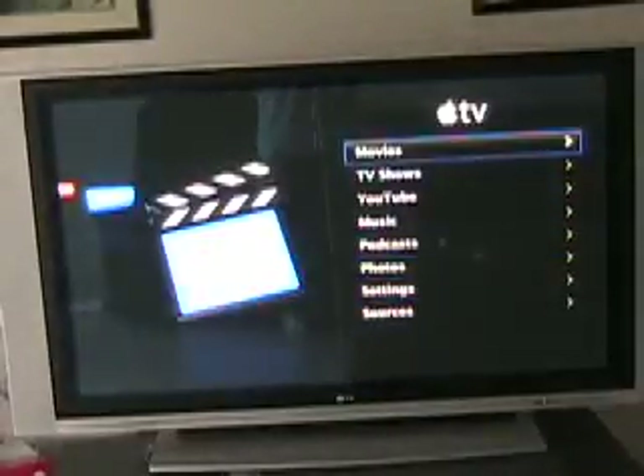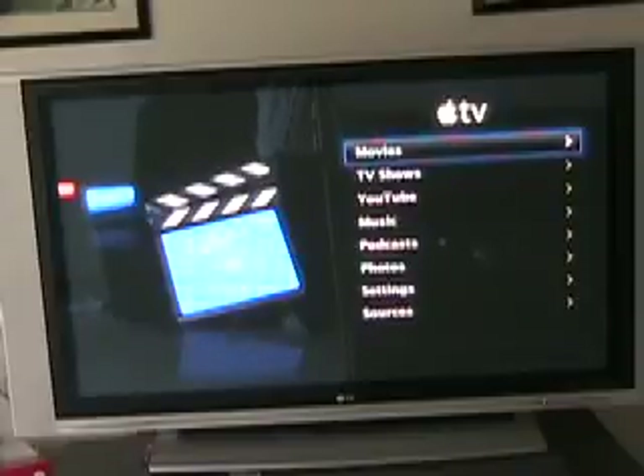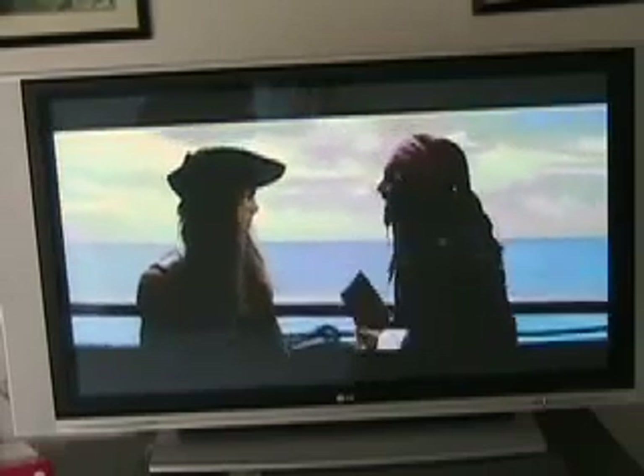Right now, this is stuff that I have streamed from my computer and stored on the hard drive of the Apple TV. So I'll show you what a movie looks like that's been downloaded from iTunes — Pirates of the Caribbean, the second one. It takes a minute to load up. You can resume playing from where you were or start from the beginning. I'll resume playing.